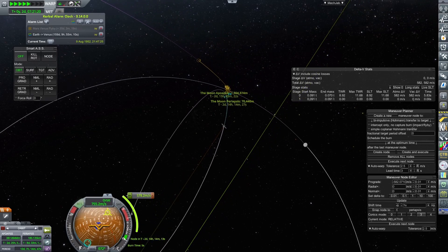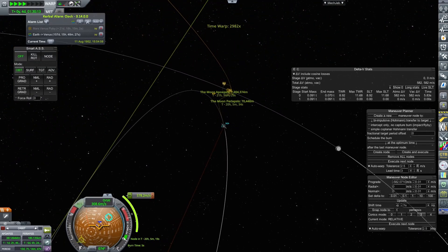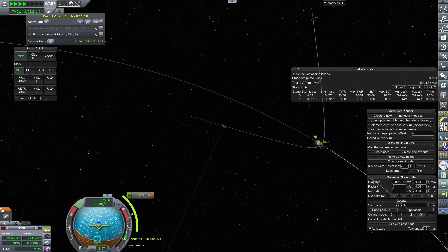Early deep space avionics are quite heavy and costly, and you will require those to get any control at lunar, as the altitude at which near-Earth avionics stop working is roughly double the altitude of geostationary orbit.